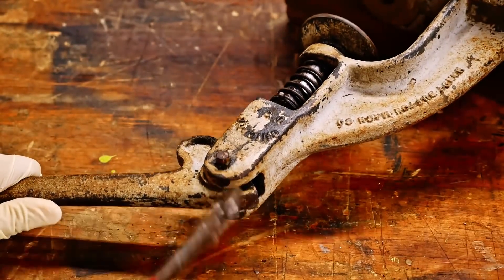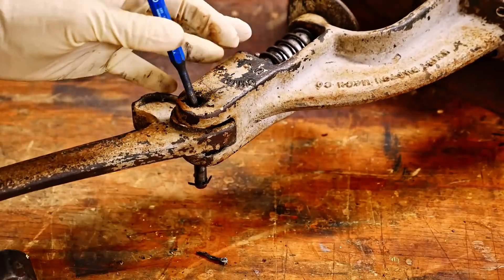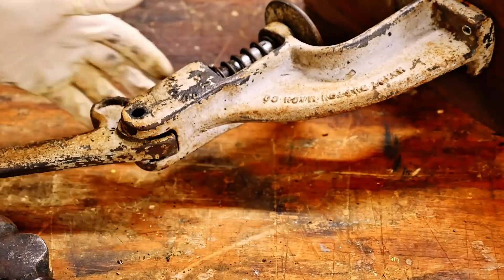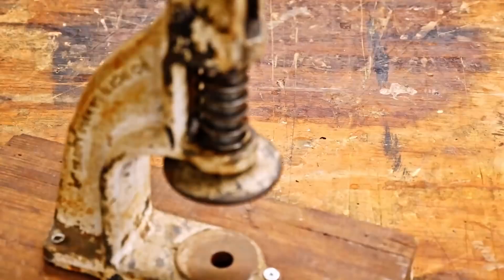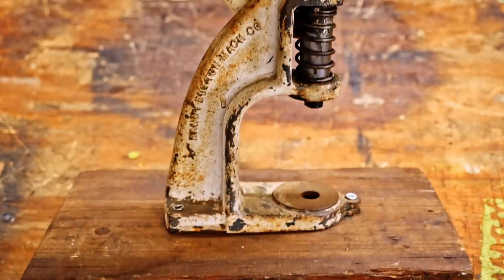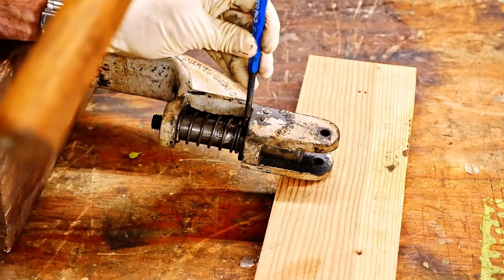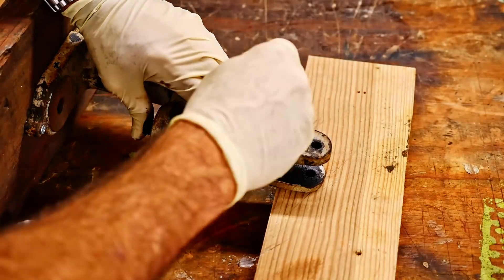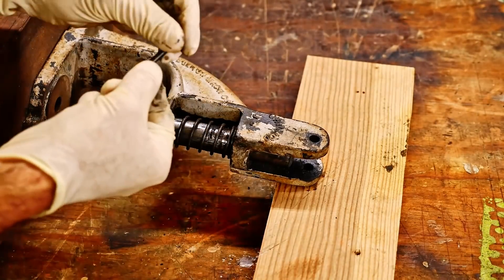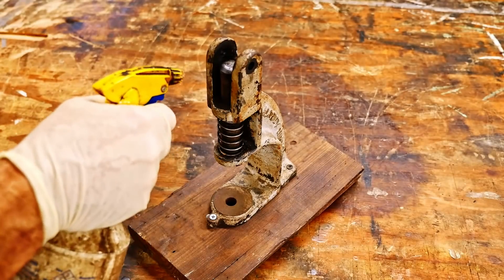I'm going to put that in. I'm going to put this in the pot. I'm going to put a bit of oil in a little bit.